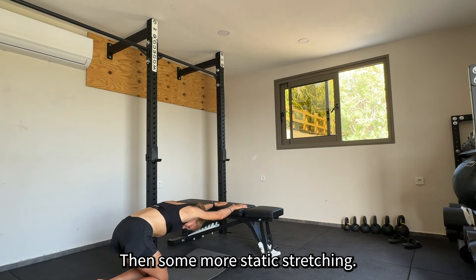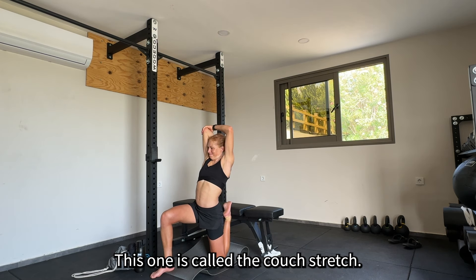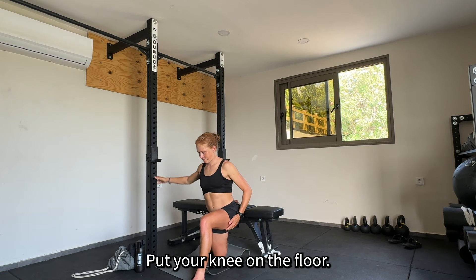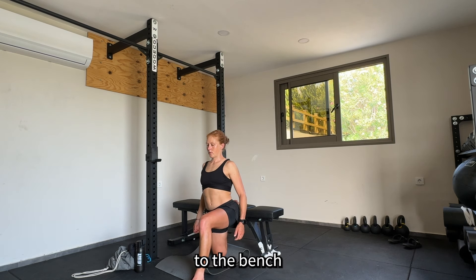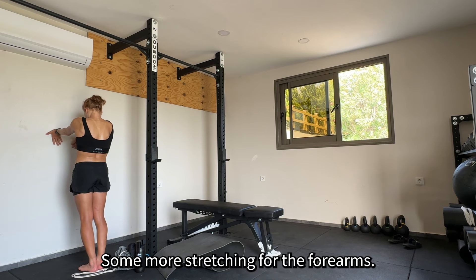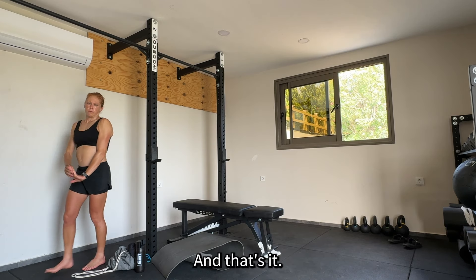Then some more static stretching — this one is called the couch stretch. Just go close to a bench, put your knee on the floor, try to put the knee as close as you can to the bench, and keep your upper body upright and perform a deep stretch. Then some more stretching for the forearms, and that's it.